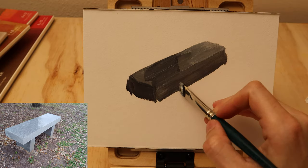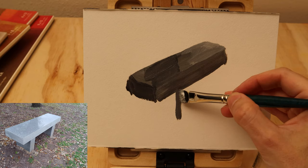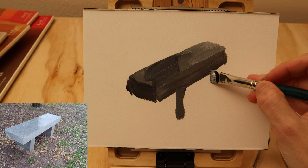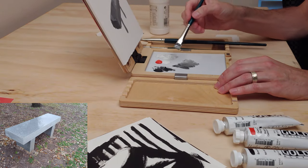I can continue that same value downwards because it's all in the same plane. There might actually be slight differences in value in the reference photo, but I can, for practical purposes, ignore that for now because I don't need to differentiate one section from another if they're on the same general plane.